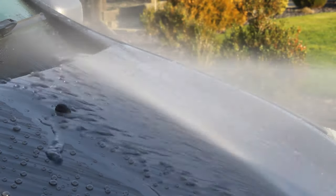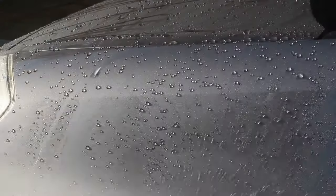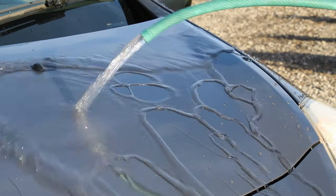First, for a little bit of context, I'm showing the water behaviour when the wax was initially applied to the car. You can see it looks very, very strong — the water is beading very nicely and also sheeting very quickly when a low pressure rinse is used.